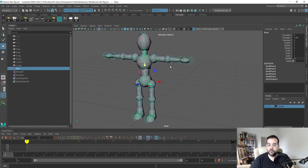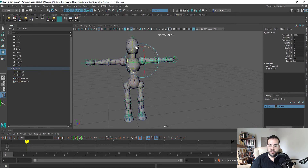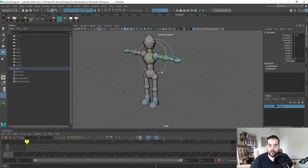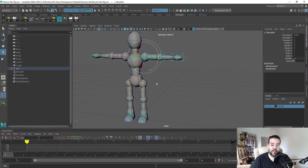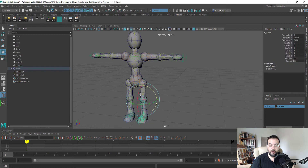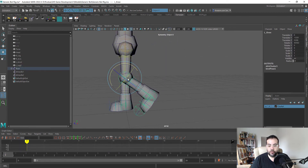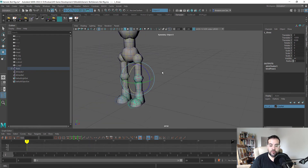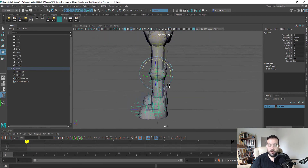In the last video we created the skeleton and skin of our character. In this video we're going to create IK or inverse kinematic handles. Currently our robot is set up for forward kinematics, which means it's animated wherever the root or pivot is on our model. With inverse kinematics we can create a freeform rig that will react to the positioning of our model.